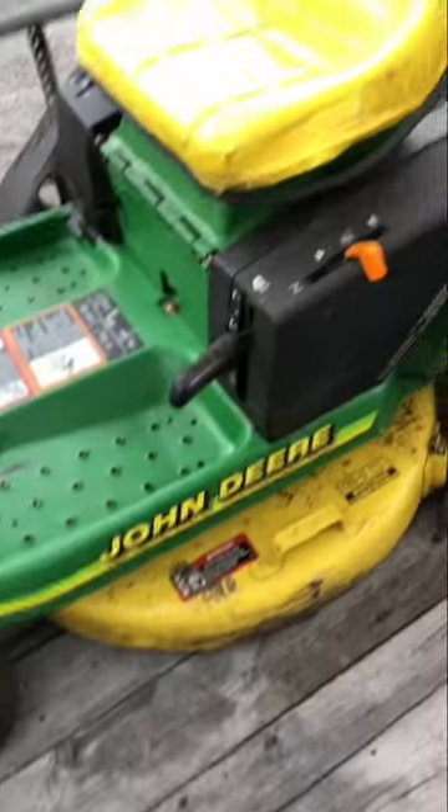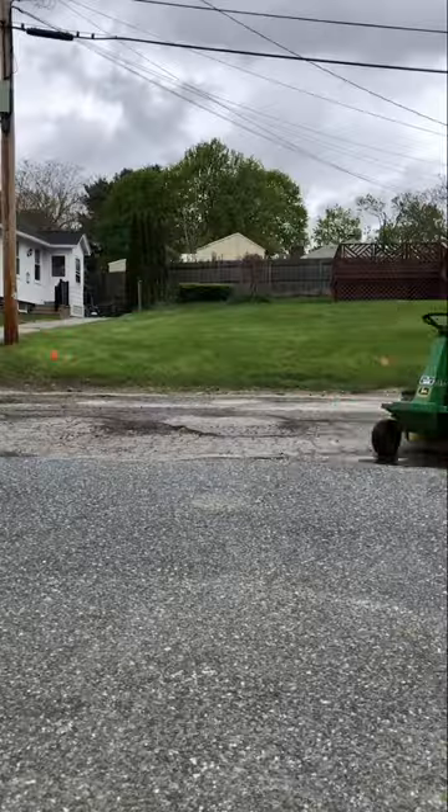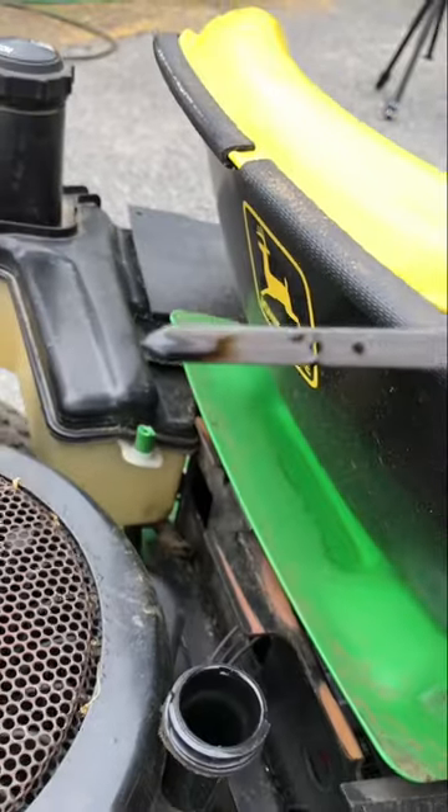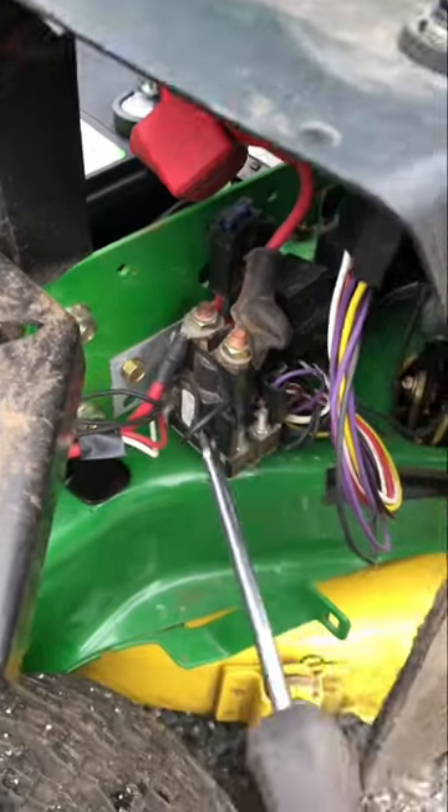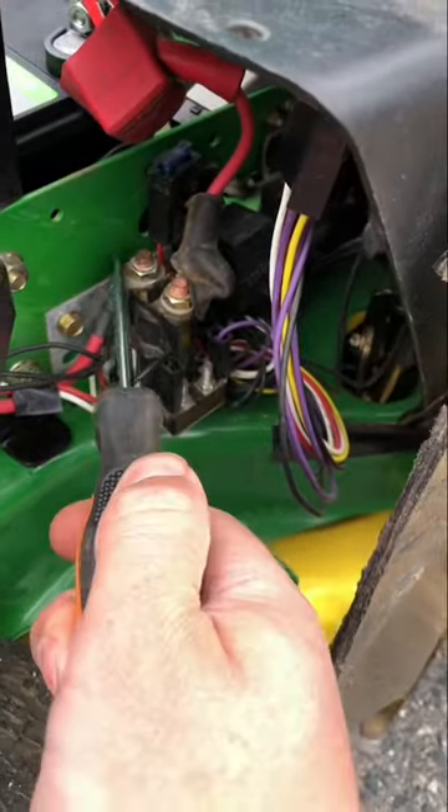Free mower season has arrived. We got a John Deere GX85. It's dark. New battery installed, but no key — but an easily accessible starter solenoid. Just gonna jump it.